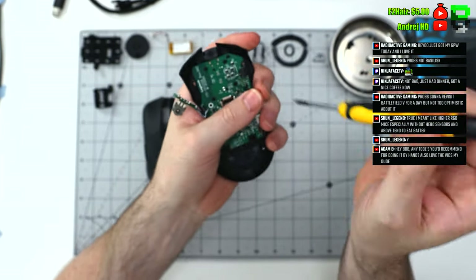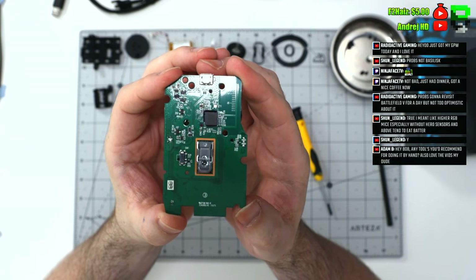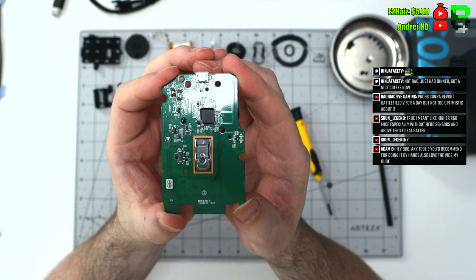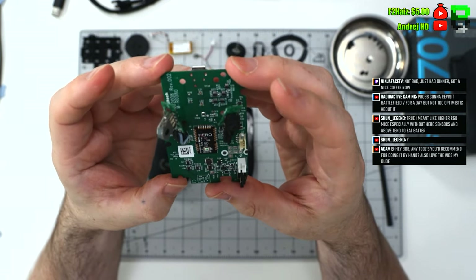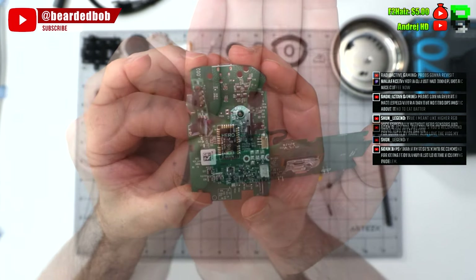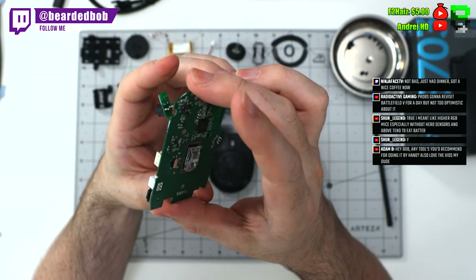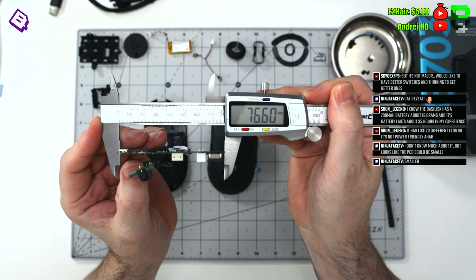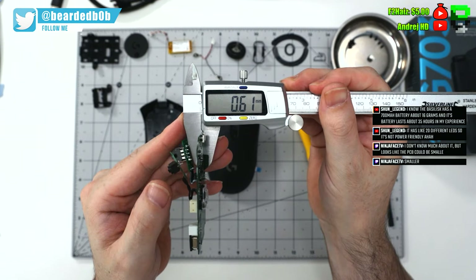A few more screws in the PCB and then the PCB is out — this is what it looks like. You can potentially put this in a different mouse if you want; a lot of people like to mod them. The PCB measurement: 77 millimeters long, 47 millimeters wide, and 0.6 millimeters thick — so a thin PCB from Logitech.